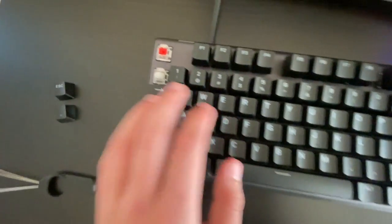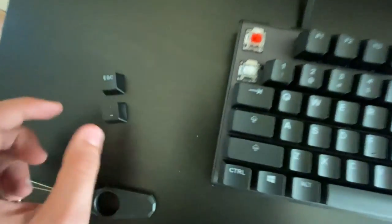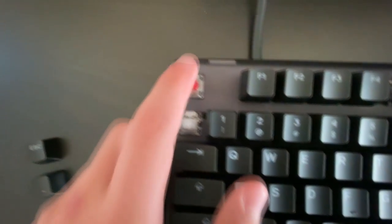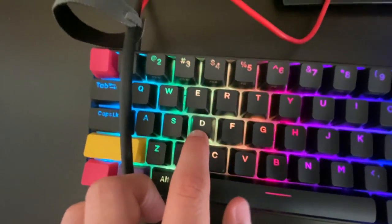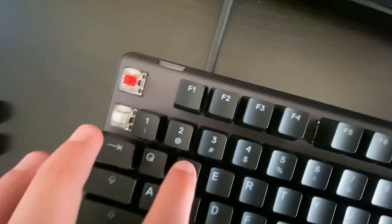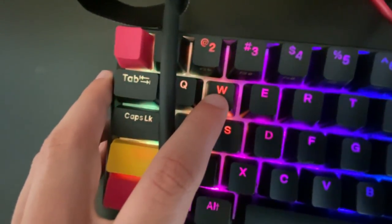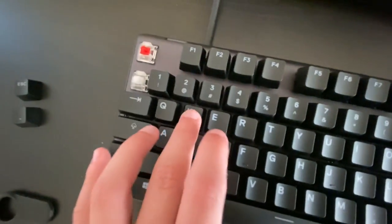Okay, we're back. Here is the SteelSeries Apex Pro TKL with the OLED screen. I took off two keycaps — the escape key and one other — to show the switches. These are ABS plastic keycaps. The white ones are omnipoint switches; the red ones are red linear switches. They're all linear — no click, just straight down.